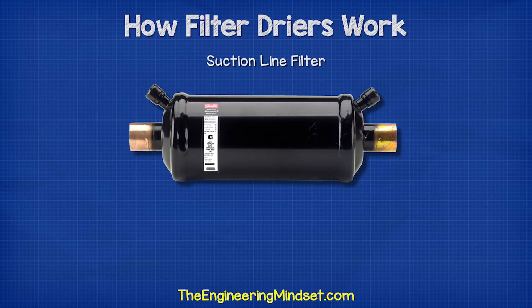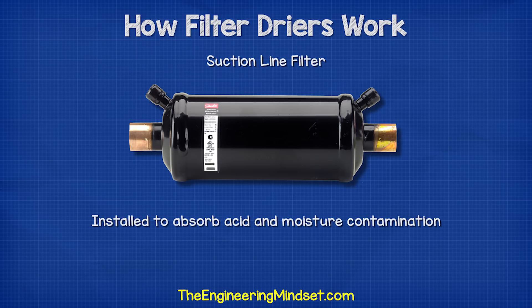You can also find filters in the suction line. These are usually installed after a compressor burnout to absorb acid and moisture contamination, but we won't go into much detail on that in this video.